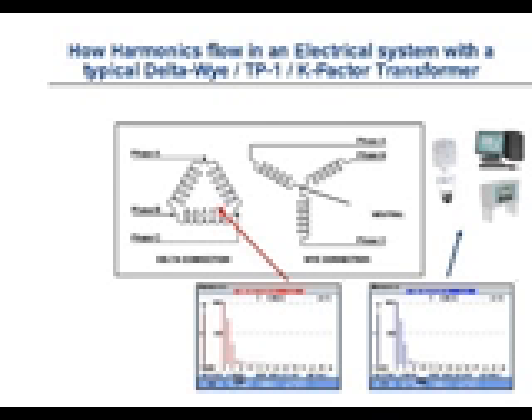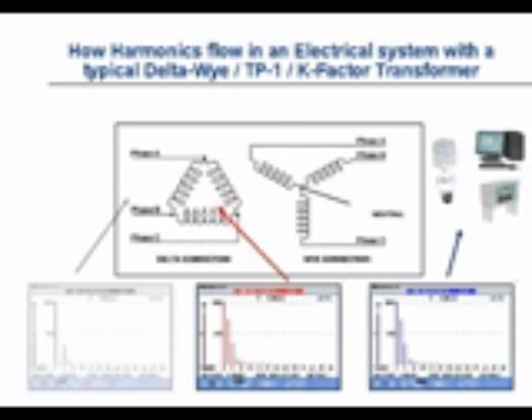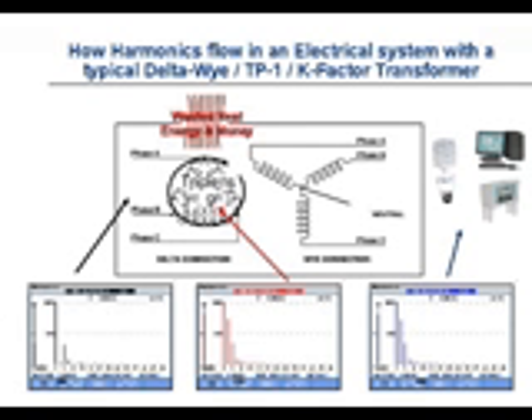Maxwell's magnetic equations work forwards and backwards in the transformer. What's interesting to note is what's leaving this transformer — what's on the primary side. If you look closely, you will see that the third harmonic current, and the ninth, and the fifteenth, are now missing. What this means is that the third harmonic is staying localized inside of the primary of the transformer. The third harmonic was a very large current, so we're having a large amount of current inside of the delta winding of the transformer.